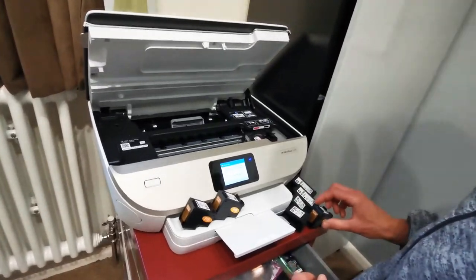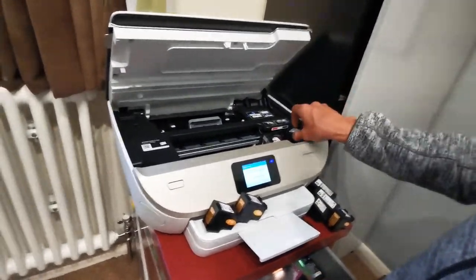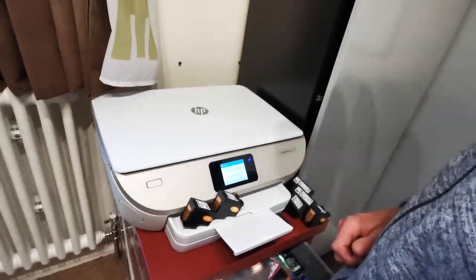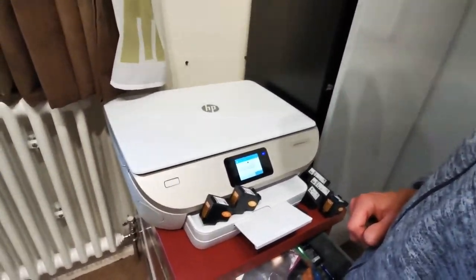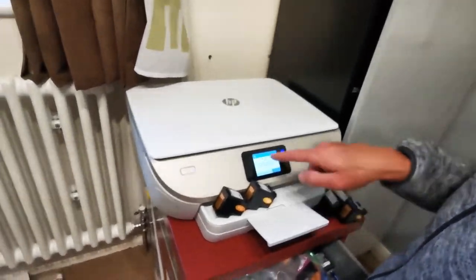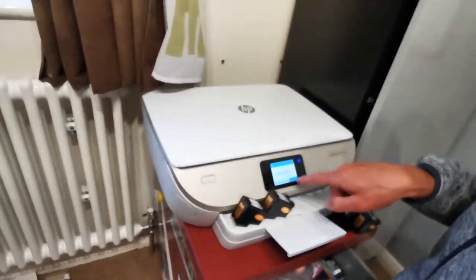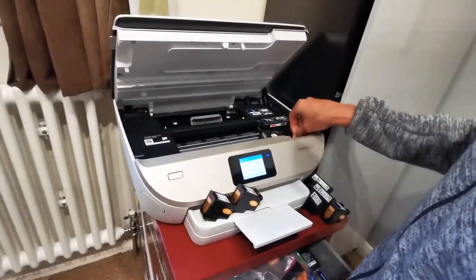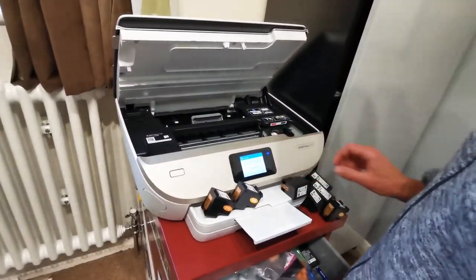Take it back out — these two are definitely broken. Let's put an HP one back in. It comes up as 'used or counterfeit' because it's an HP one, but it's fine — just empty.